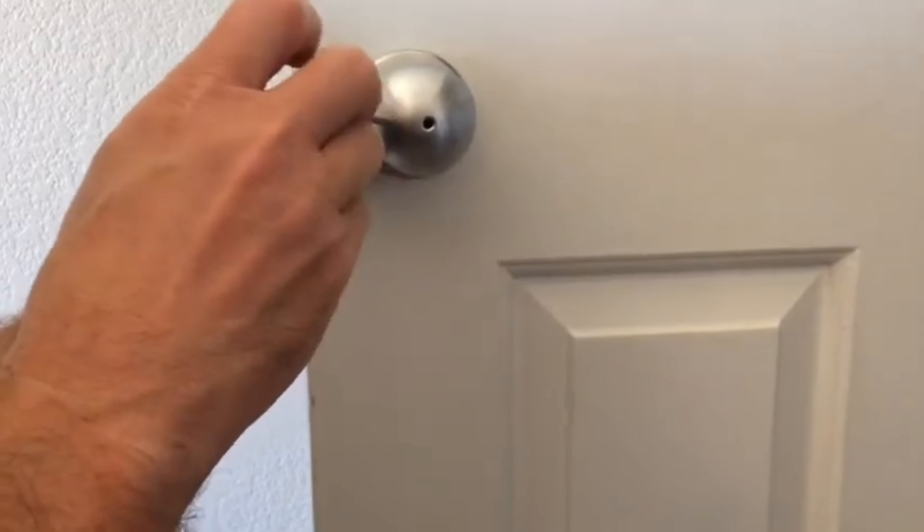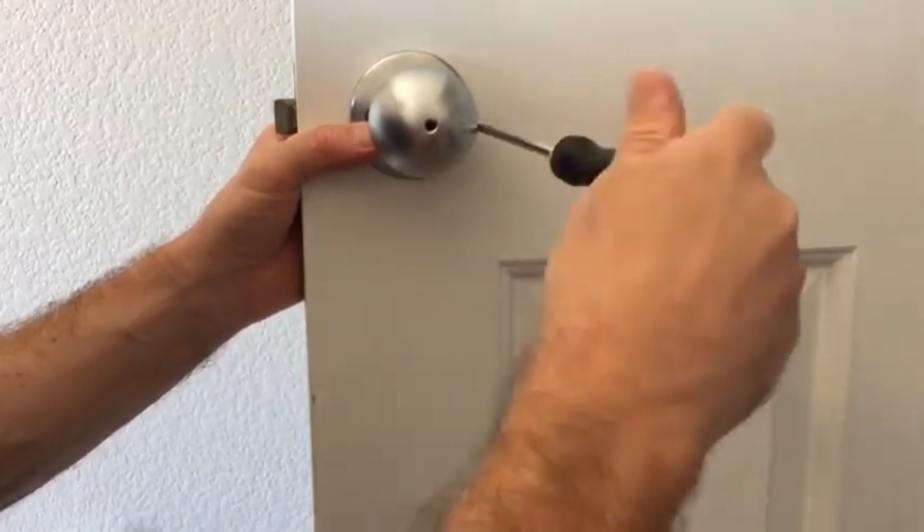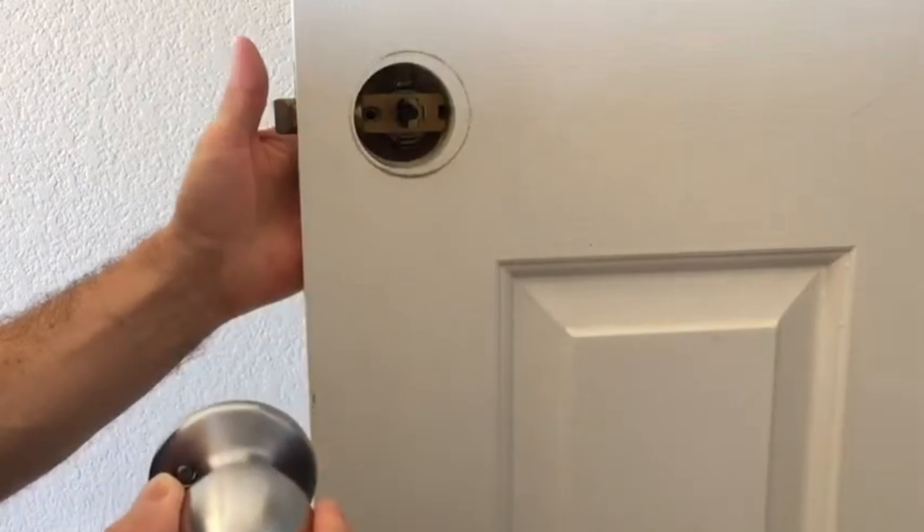Start by removing the doorknob. Just pull on the doorknob on the opposite side — I'm gonna secure this one with my thumb — and we'll go to the other side and unscrew this one. Screws are released, and I'm gonna simply slide this front doorknob out.